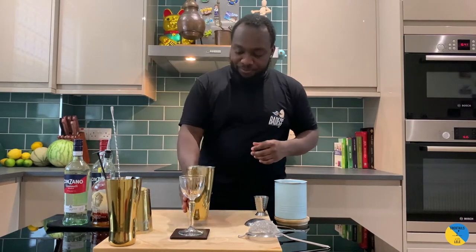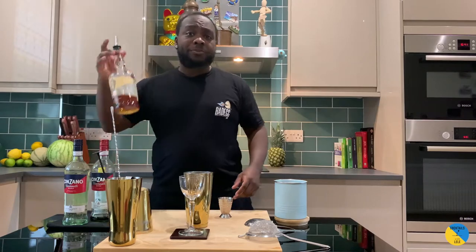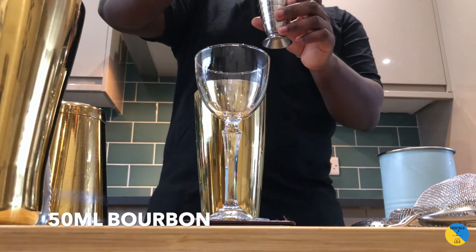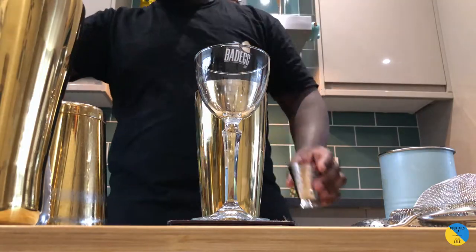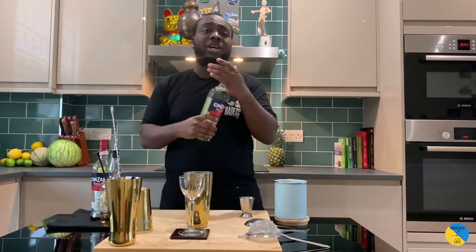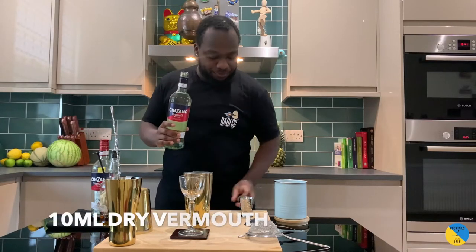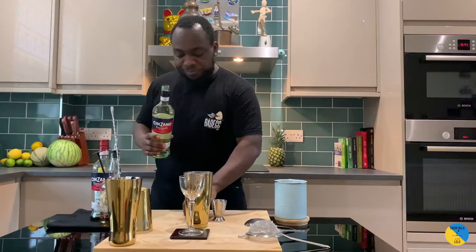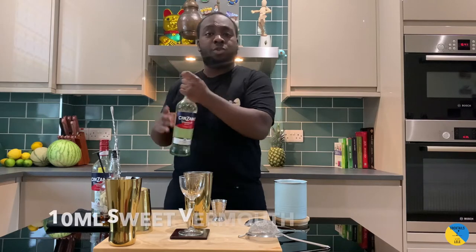We're gonna need a large tin. It's a whiskey base so bourbon, 50 ml. You also need a touch of dry vermouth, 10 ml, and 10 ml of sweet vermouth.